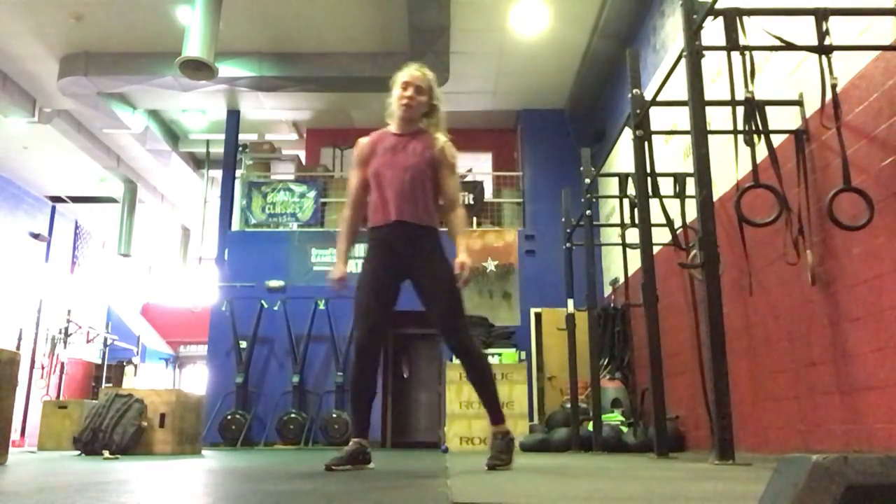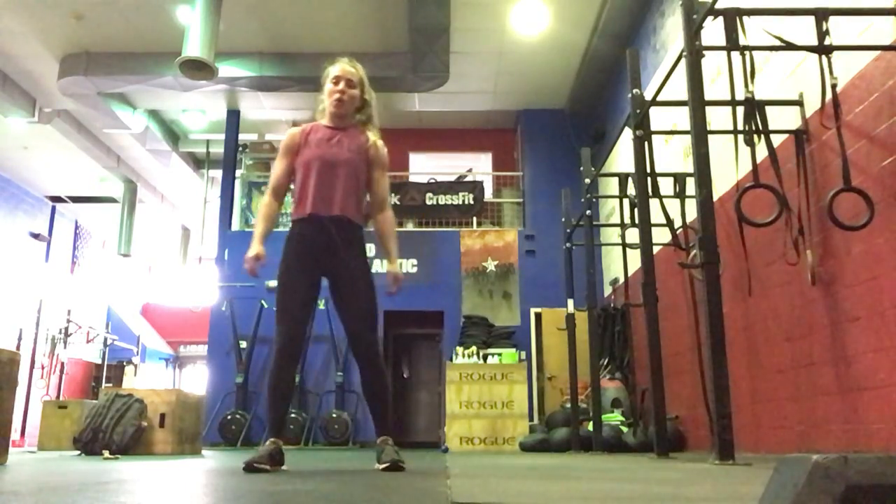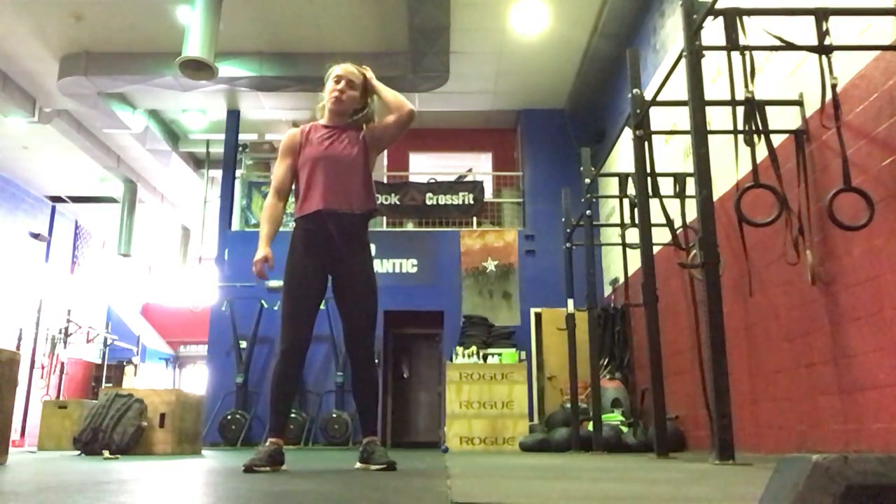Hi, everyone. Today is Saturday. I'm going to go over the partner workout we have for today. We're going to get started with our warm-ups — it'll be two rounds.